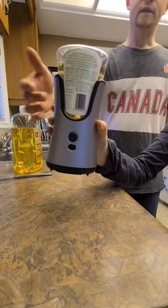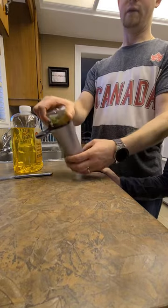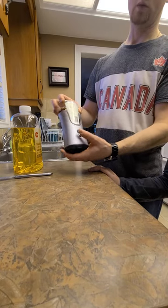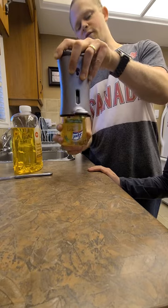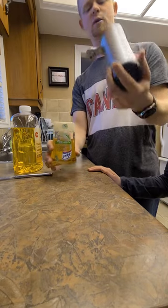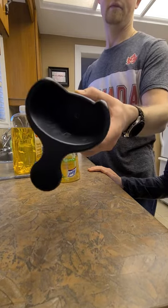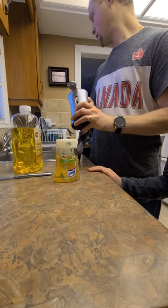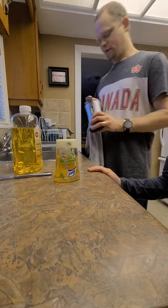Make sure that's done. Depending on which model you have, sometimes it will have a button on here, sometimes it won't. Press it and turn it upside down so that soap doesn't go everywhere — a little bit will come out because of the pressurization in there. Clean out the inside because some of it will spill in there a little bit.